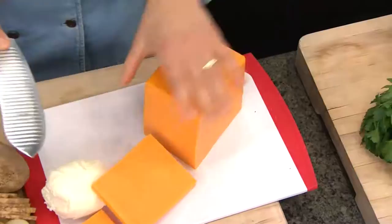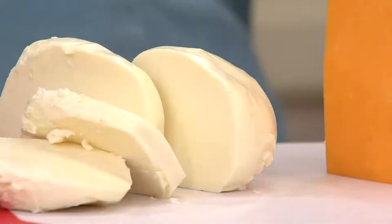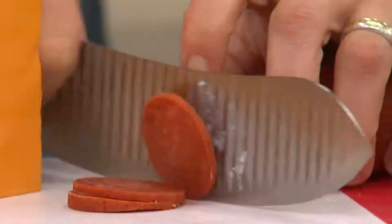So whether it's a big slab of cheddar or whether it's sticky items — look at that, does not stick to the knife, just goes straight down and through. That's pretty amazing. This is a knife that can do all those things, including hard salamis very easily.